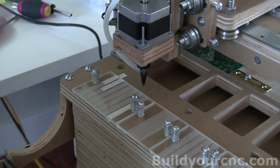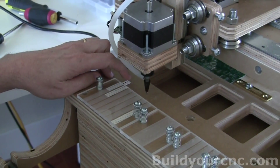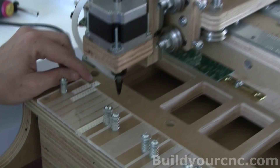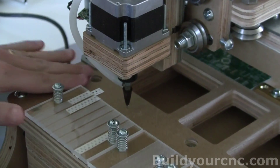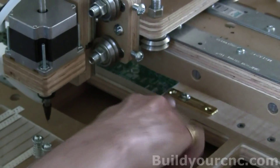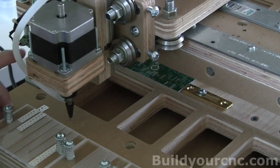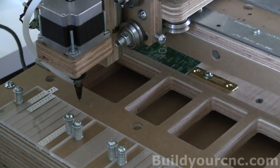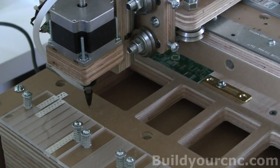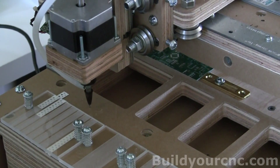We have two main compensation variables: one for compensating for the part location, because this is at one level, and then you have the part compensation for the PCB which is at another level. This is actually important because if your camera is a little bit off angle, then at a different level it's going to be a different number. So we want to have two main levels of calibration.